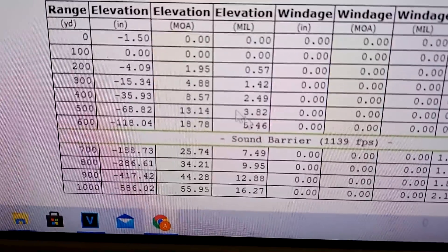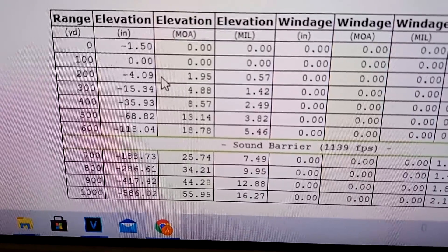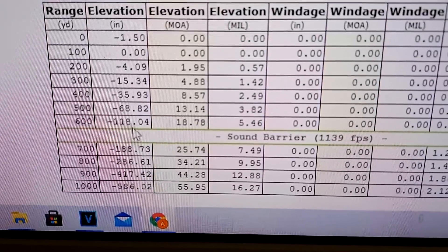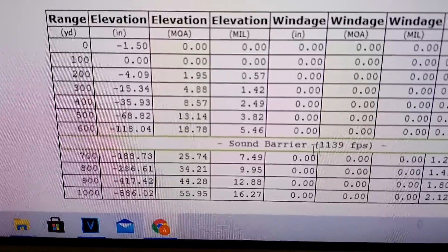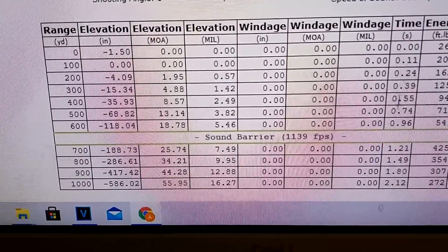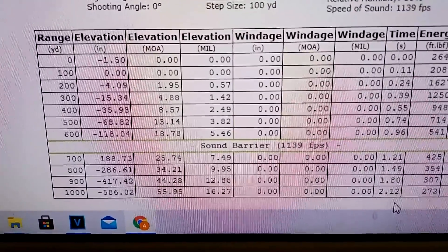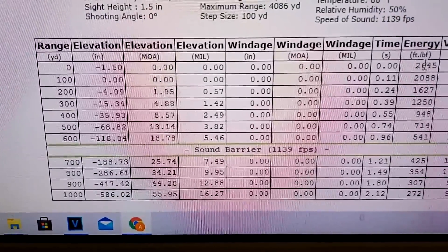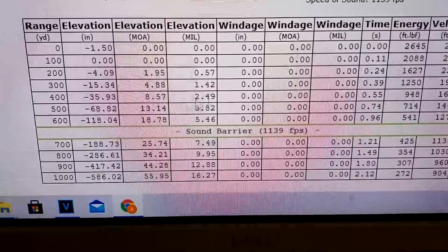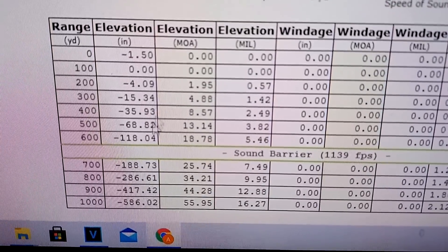At 200 yards it's only half a mil, so there's not much to dial — I'd probably feel better just holding over four inches rather than worrying about your scope. But at longer range you're not going to be able to hold over 118 inches. This ammo also slows down below the sound barrier between 600 and 700 yards. It takes over two seconds to travel 1000 yards, and the energy falls off too — under a thousand foot-pounds after 400 yards.